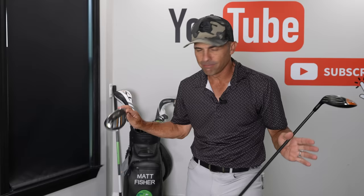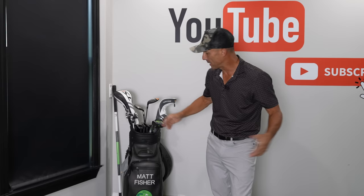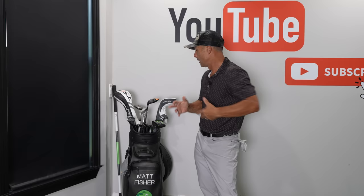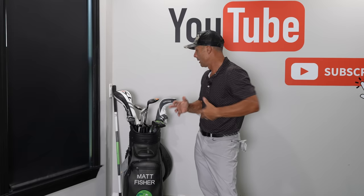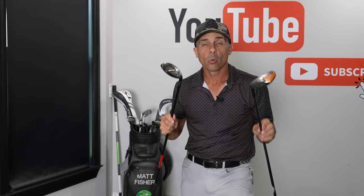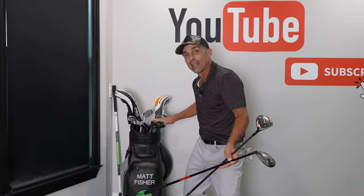So we have room for one more — what's it going to be? Ninety-nine percent of people I see have a hybrid, and then some have a five wood instead. Some people have both, but then you have to remove a club. I kind of like where we're at here because this four iron really comes into play a lot, especially when you need something low, a punch out, or something like that.